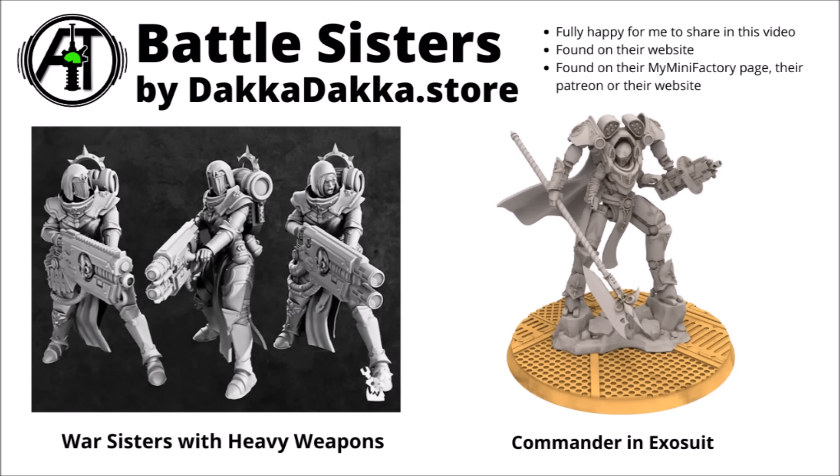We've got some warrior sisters with various different equipment, including some with heavy weapons. And a bit of a battle mech character — a commander in an exosuit equipped with a sort of great big hellbird thing. These ones do seem really quite sleek and polished compared with the average 3D prints out there. A really quite snazzy example in my opinion.